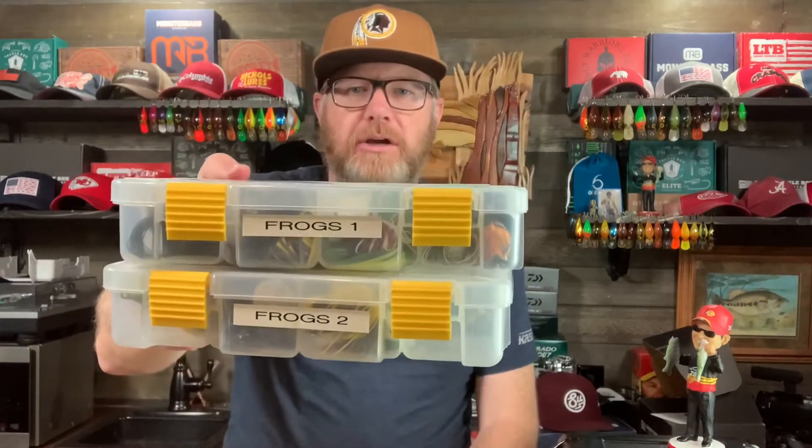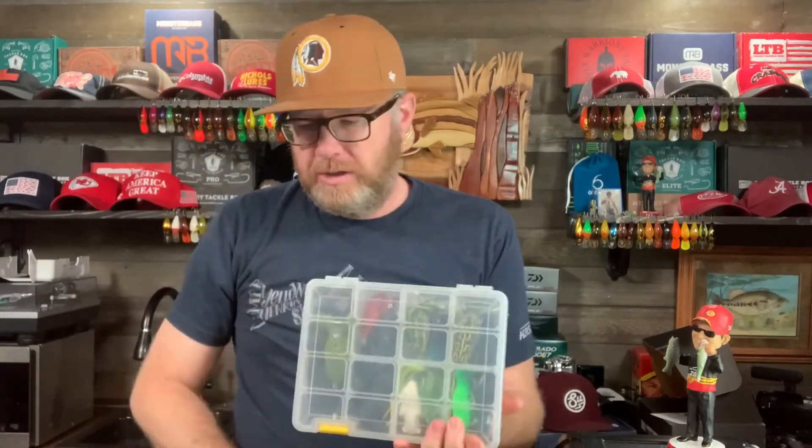How do you store your frogs? I've gone round and round — big boxes, small boxes, medium boxes — and what I've settled on is these plain old boxes here. This is a pretty good size, and you can really have one box this size in your boat and it'll pretty much cover everything you possibly need.